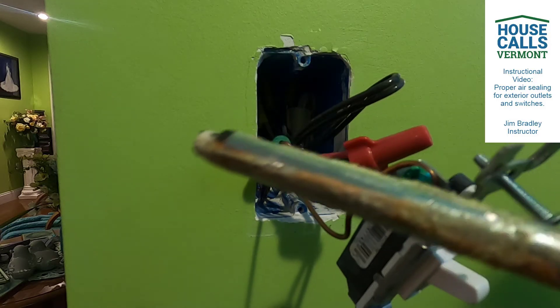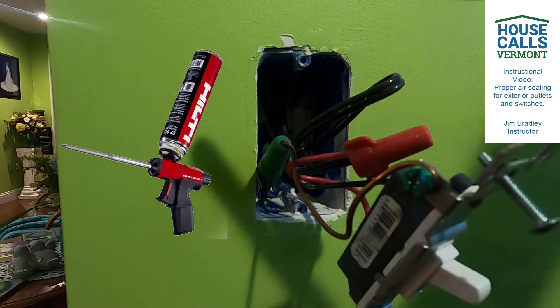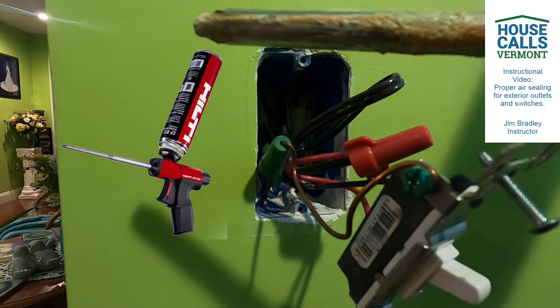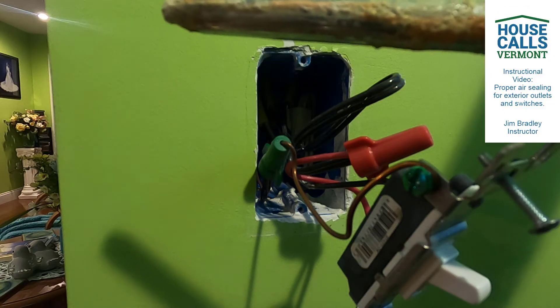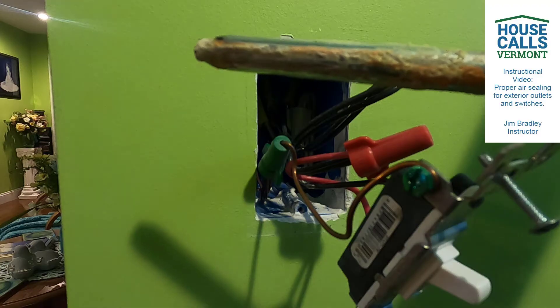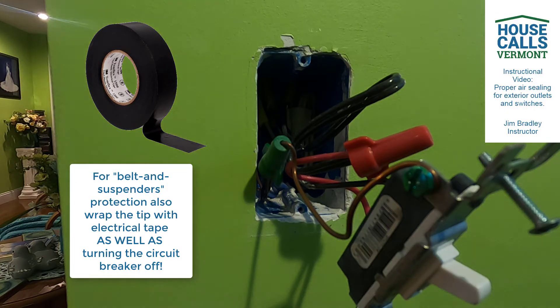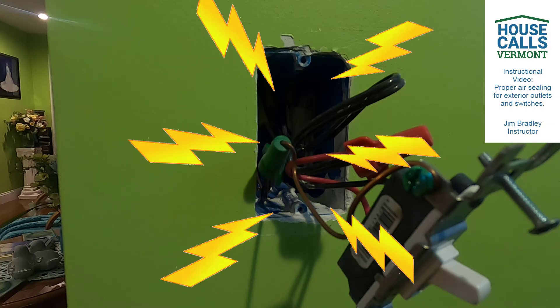As you can see with the foam gun, the foam gun itself is metallic and it does have a metal wand on it. One thing to do for an extra set of protection - belt and suspenders safety - is to make sure that you tape the outside of this with electrical tape. That way it will not be conductive. We still say go ahead and turn off all the power to the receptacles so there's not a possible hazard.